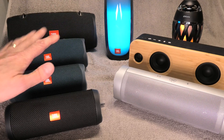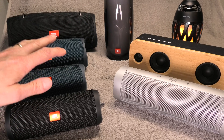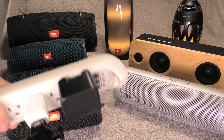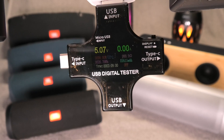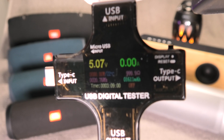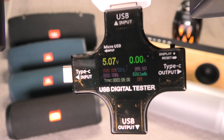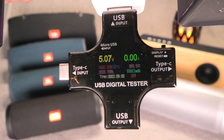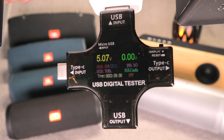We're going to compare and test how fast these speakers actually charge and if it's possible to have them charge any faster. The way we're going to do this is by using one of these USB testers, which will show us exactly the voltage and the amps being used to charge. Since we're using USB 1, 2, and 3, it's always going to be 5 volts, so the only difference we expect is the amps, depending on what charger we use.